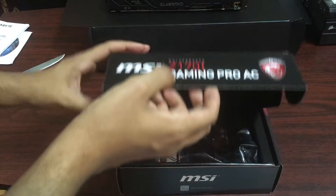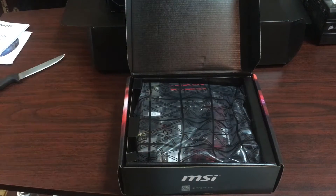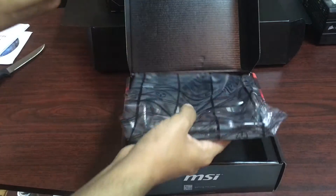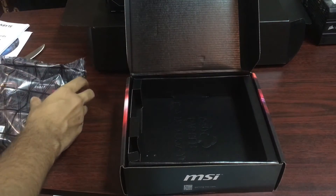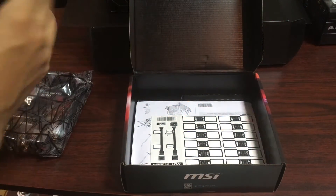So let's just take this out. Before you handle any PCB equipment or motherboards, just get yourself de-staticized — touch something metal so you lose all your static. So this is the motherboard, the heart of my new computer. We're just going to gently place this aside for now and take this out to see what else is inside the box.